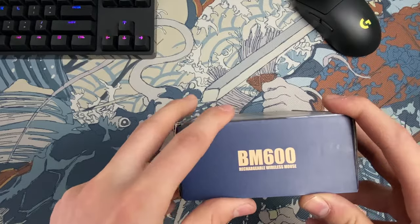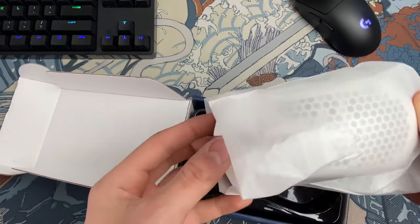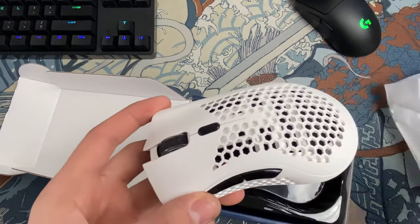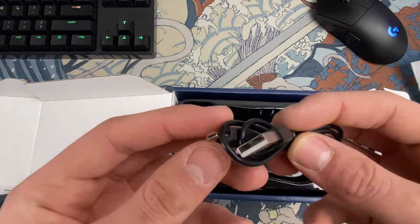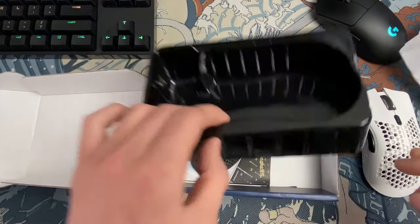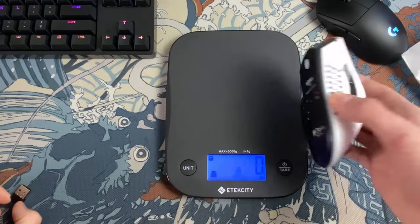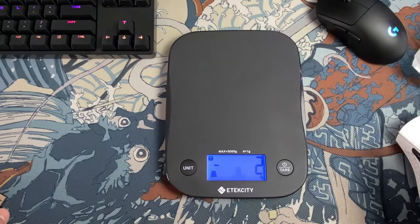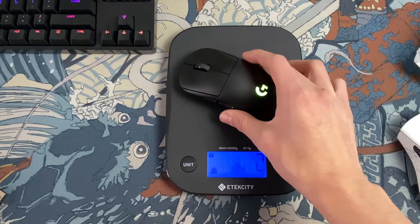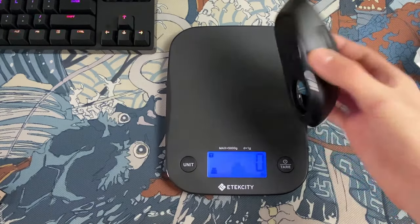Unboxing this mouse is a pleasant experience. There isn't too much unnecessary stuff in the box — just the mouse, the cable, and the normal user manual, but not with 50,000 languages. This mouse has 2.4 gigahertz wireless connectivity. USB Type-A charging — it would have been awesome to see USB-C at this price range, but what the hell. The mouse weighs 98 grams, and 96 grams without the wireless receiver, which is what you'll be playing with since the receiver plugs into your computer.